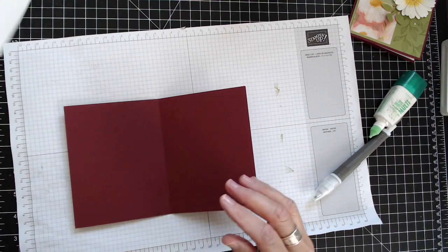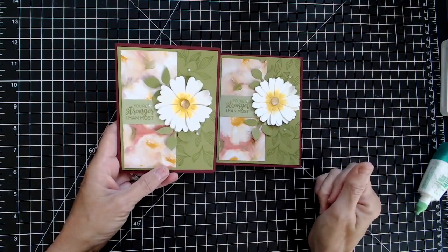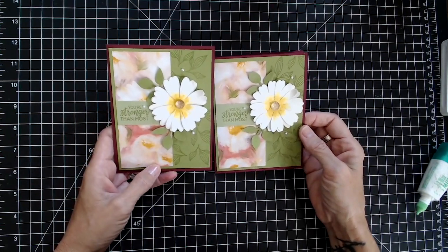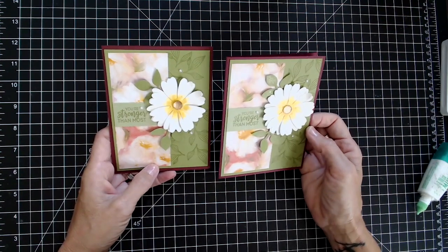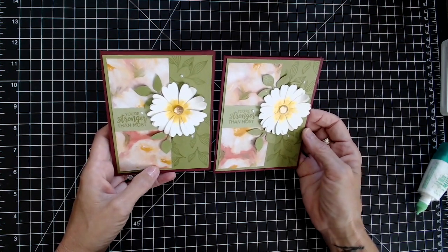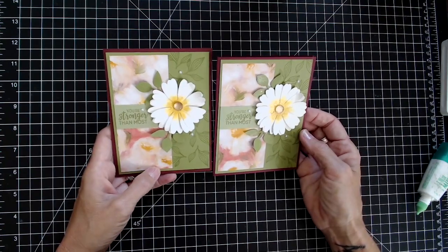I'll put the sentiment on the inside. Isn't that a beautiful card? I am so happy with both of them, and I just wanted to share that with you today. If you liked this video and these cards, please feel free to click the subscribe button and ring the little bell and you'll get notified when I have other videos coming out. You can also follow me on Facebook — my Facebook page is The Paper Connection. Thank you so much for joining me and I hope you have a great day.